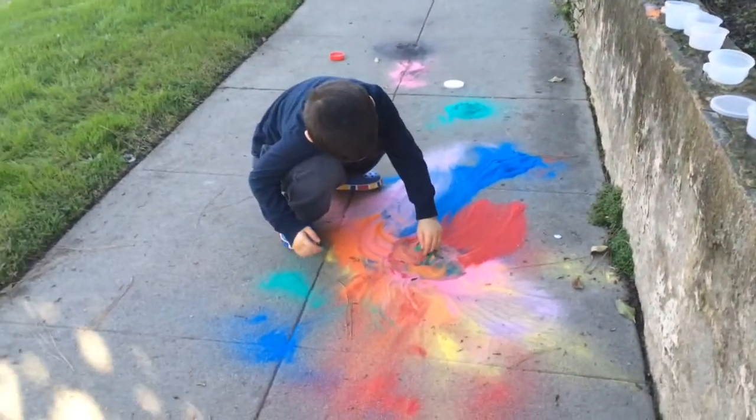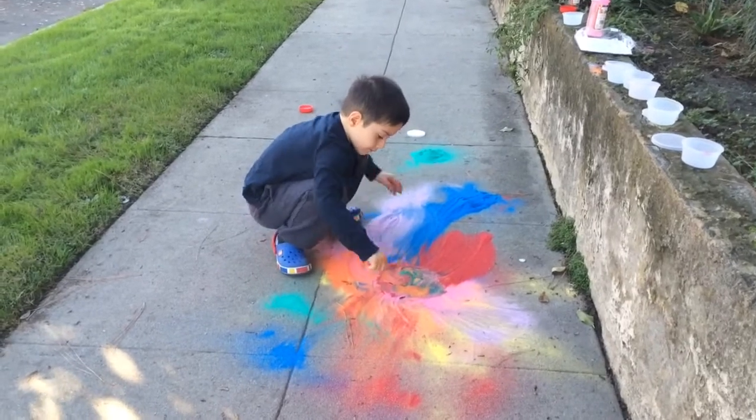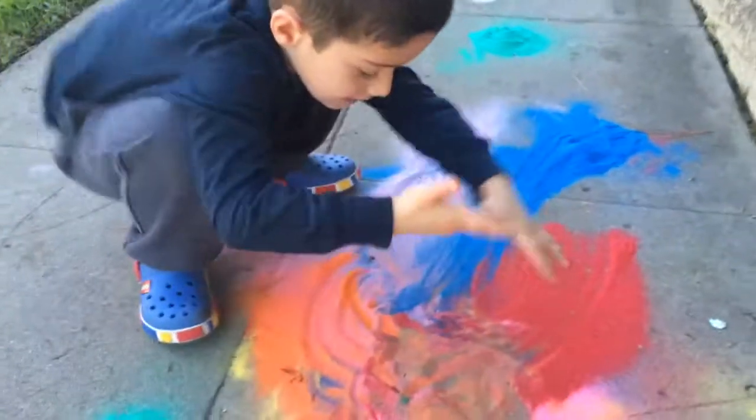So around, mix these colors like this, and then you mix and mix, make a nice color.